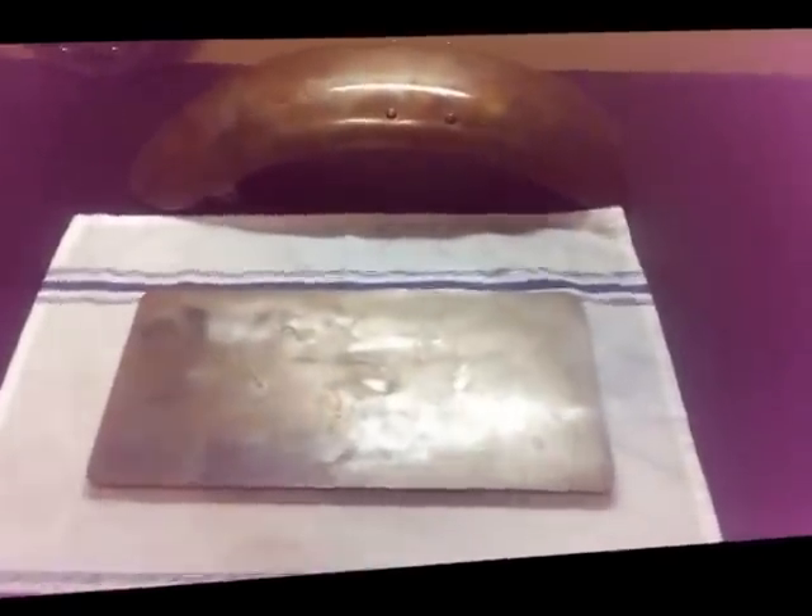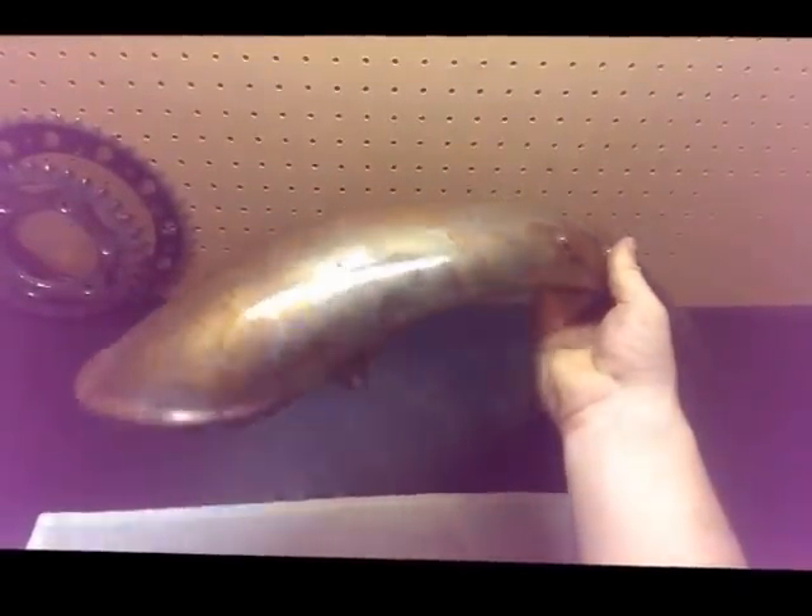Hey guys, Joe here with Tab and Slot. Today I'm going to show you how to take a piece of mild steel like this and give it a surface finish, something like that.